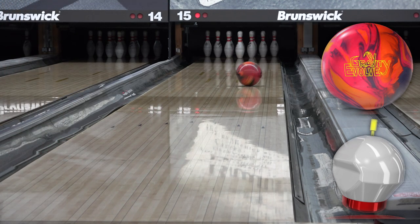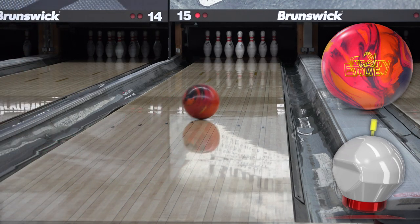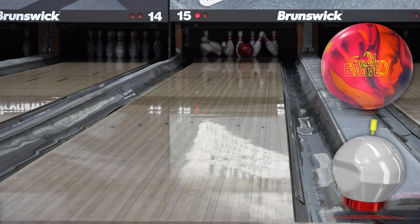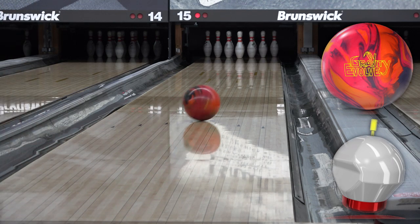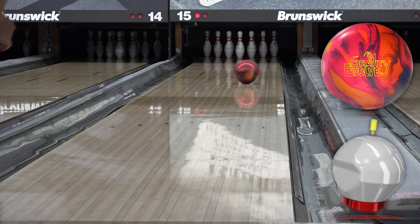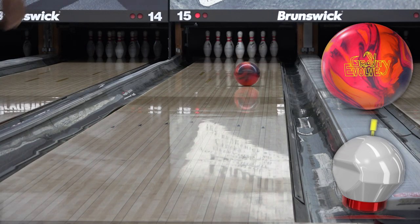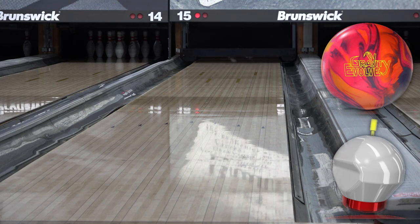The Virtual Gravity was one of the most popular balls of all time, and virtuals are still being made overseas. So with the core being an obvious winner, Storm decided to pay tribute to the OG and update it. I've been doing the 2nd, 3rd, 4th arrow progression thing for the last several videos, but 2nd arrow usually doesn't work well, especially after a little transition, but the first few shots were pretty good.